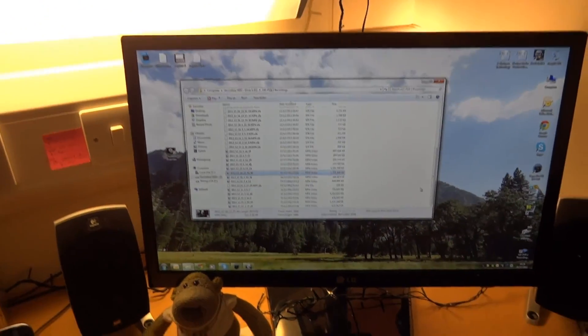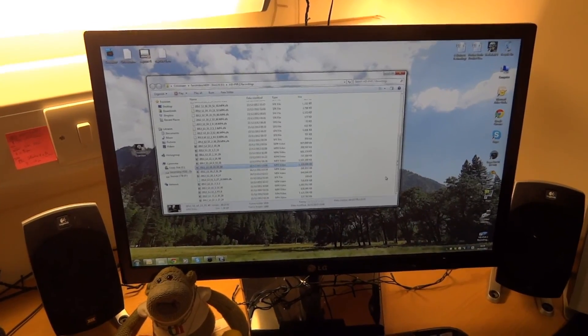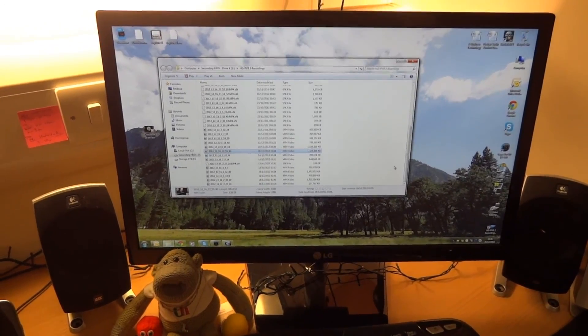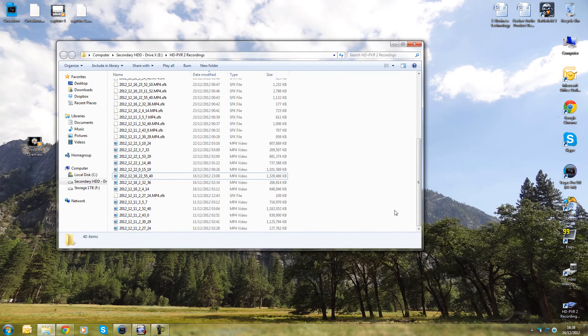Now I'm going to transfer the camera to the PC and show you my render settings, format settings, and everything you'll need to know when setting up your PVR2. Here is my desktop with my PVR2 recordings.